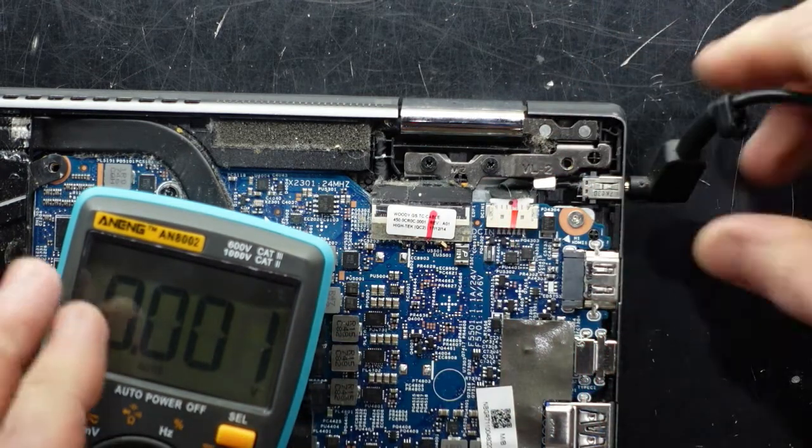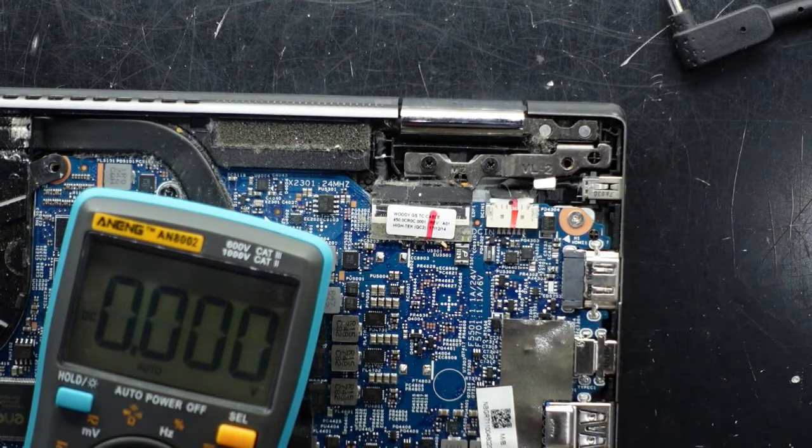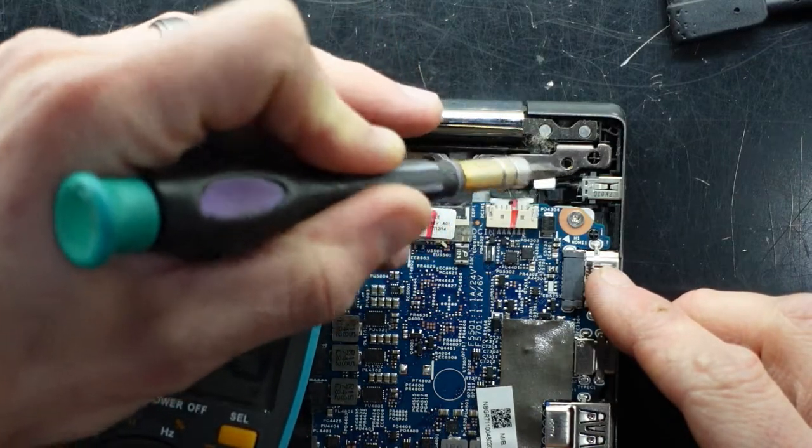Right now I believe it's either the charger or the charger port. It does seem really weird that I can see an exposed pin located here, so I don't know what the go is with that.